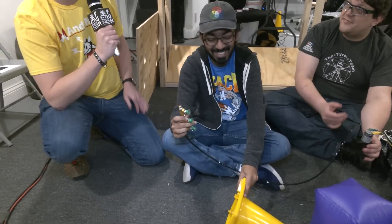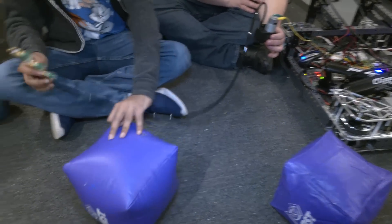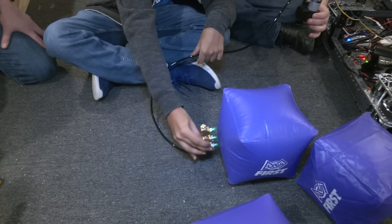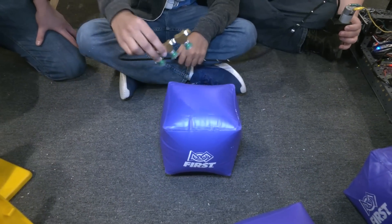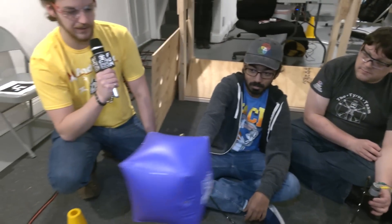Yeah, you'd probably want to turn the vacuum off instead of chucking it. It also will work for cubes. Something to note is that since the cubes are so light and floaty on the carpet, it might require something of a backstop for the vacuum to actually hold. As you can see, it's just pushing it around, but if you put your hand behind it, for example, and give it a little bit of force, it will hold it just as well as the cone.